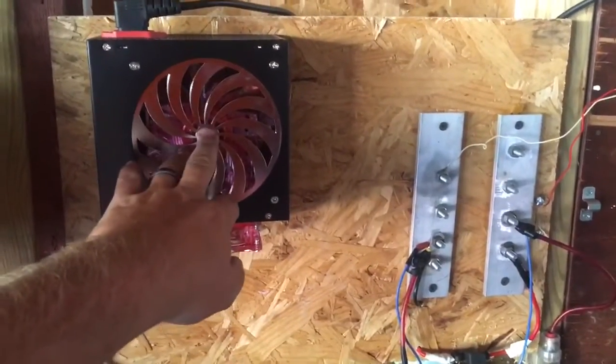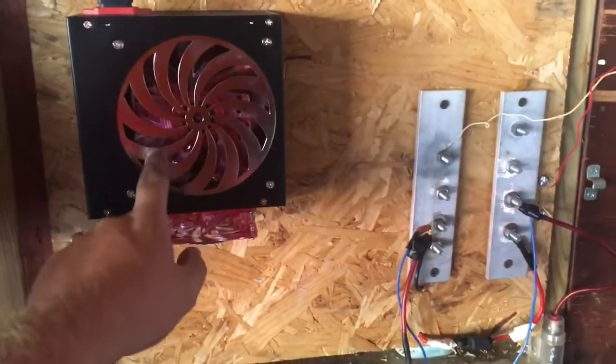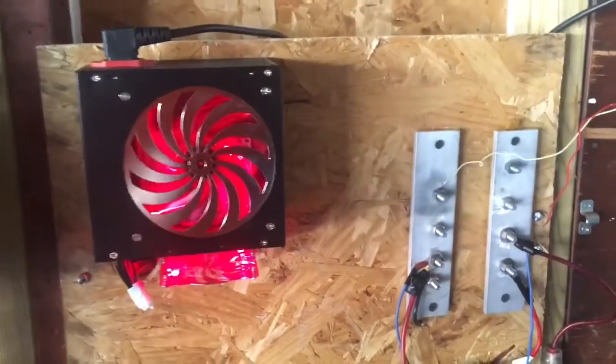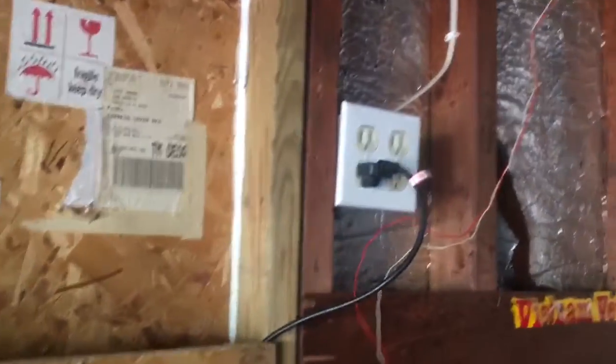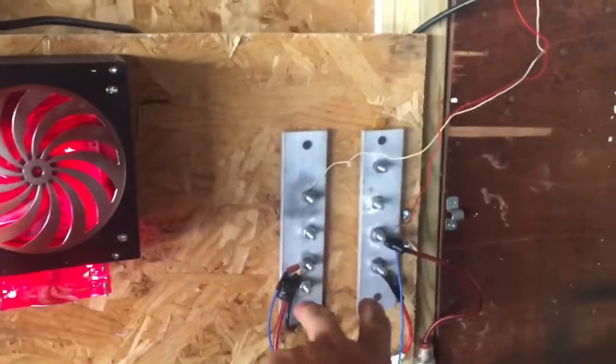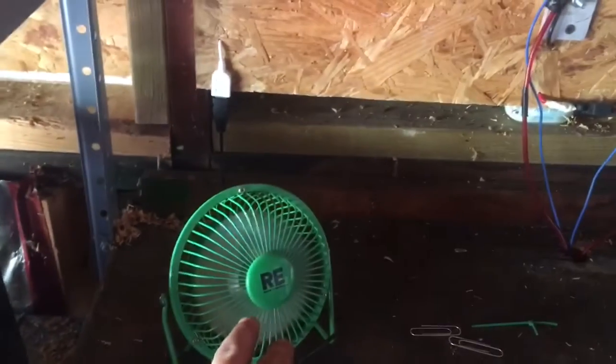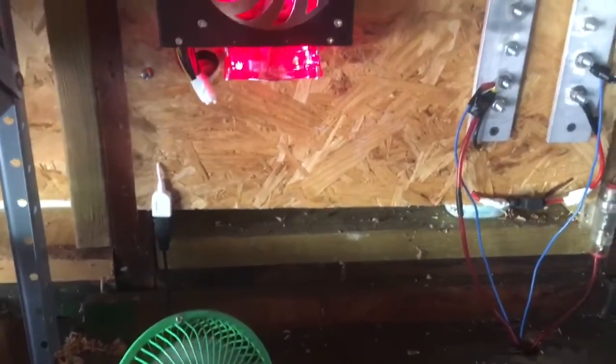I actually have a power supply from a computer that I turned into a DC power supply, so it basically runs off that. Here's my 12 volt output. I got a 5 volt running a little fan. I could plug in my phone if I wanted to.